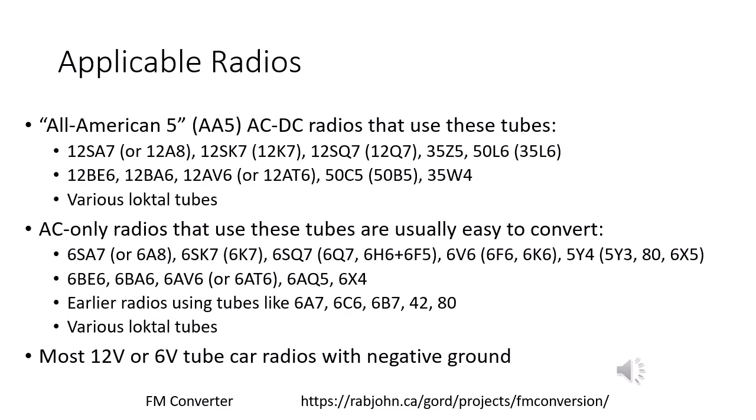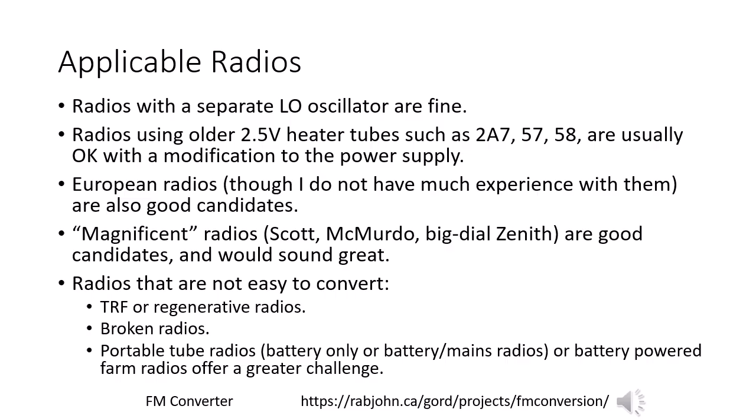The FM converter can be used on most tube radios — I would say almost all tube radios in fact. The very popular all-American five radios, and related AC sets that usually have five tubes or sometimes four, six, or more, are compatible. Most car radios with 12-volt or 6-volt supply and negative ground can also be used. Less common and arguably more interesting radios can also be converted, such as those with a separate local oscillator tube, older radios with 2.5-volt heaters, and potentially European radios. I'd love to see this applied to a magnificent radio like a Scott Philharmonic or a McMurdo Silver.